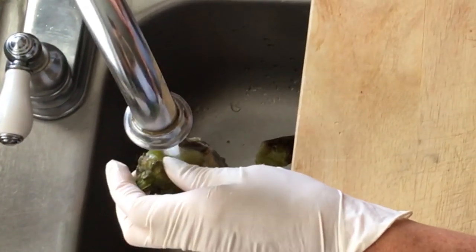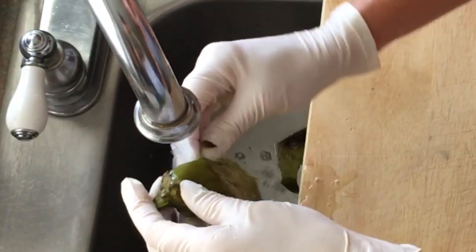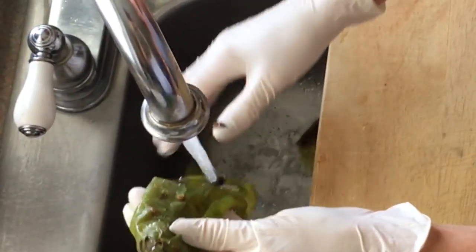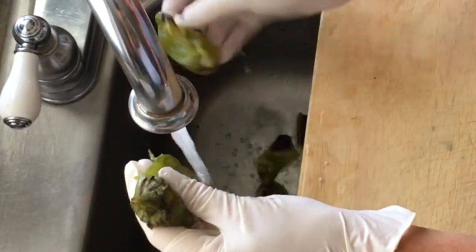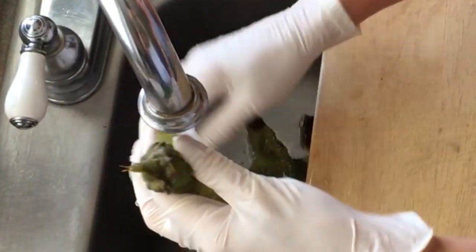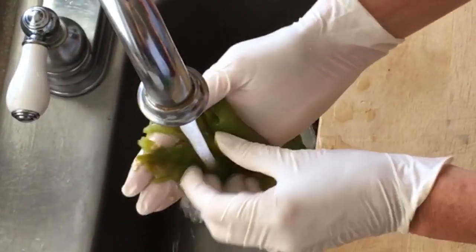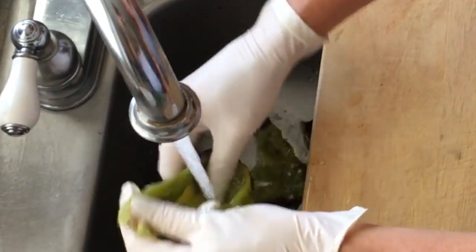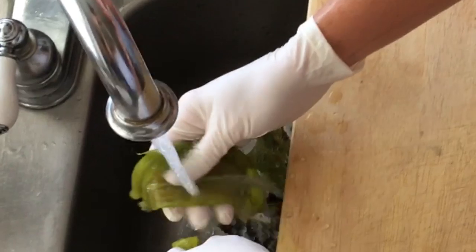It helps to add a little bit of cold water to it. You can see the skin just coming completely off. We want to be sure and get all the seeds out as well because that's what makes it hot, and we like a mild flavor. It just comes right to pieces.